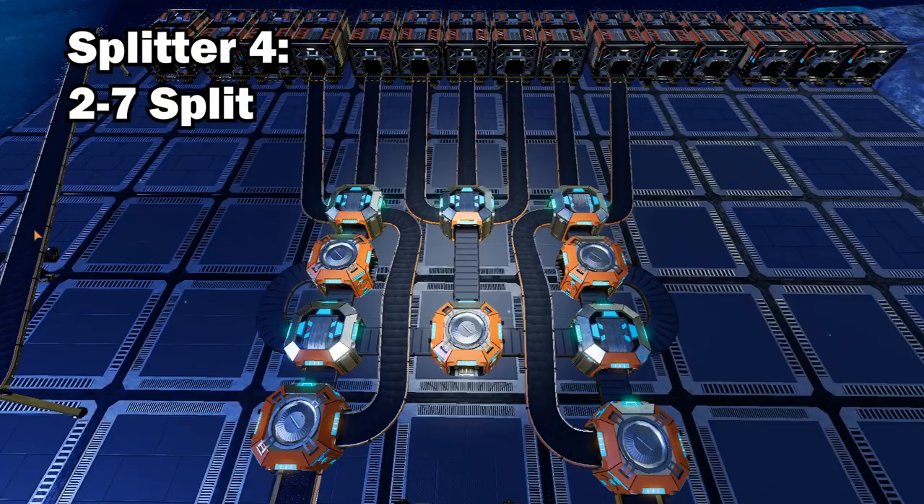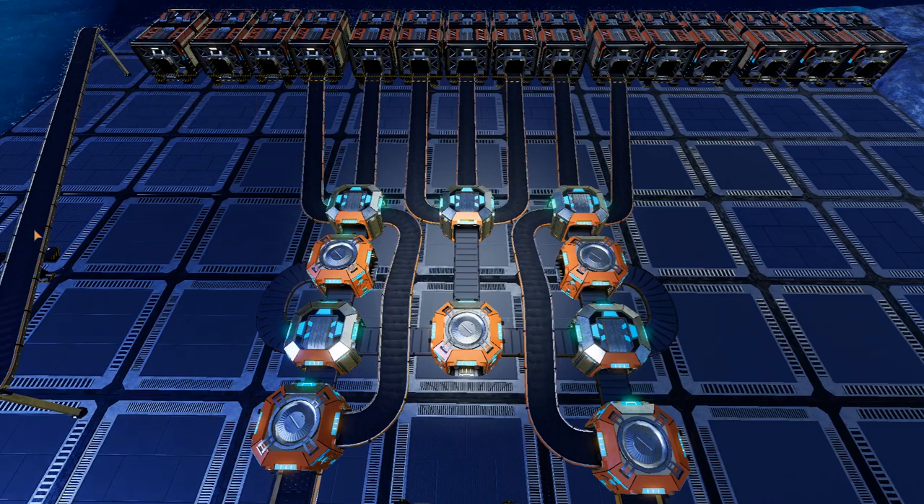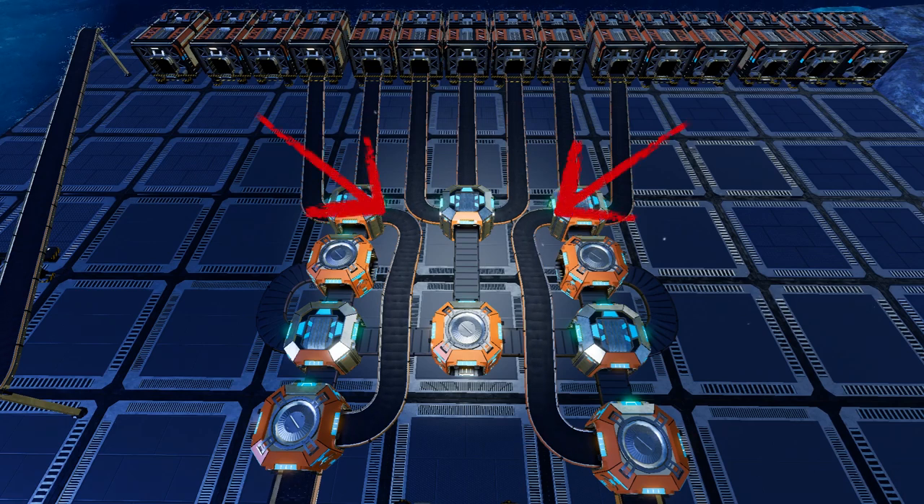Next up we have the two to seven split, which is a little complicated. However, the initial setup is exactly the same as the two to five line split, where we split the two lines into three equally divided splitters. The middle splitter will then send all outputs to three endpoint containers, and the two outputs on each of the outside splitters will also go to the end point containers. The important part is having the extra output on the outside splitters to then merge back into the start line.